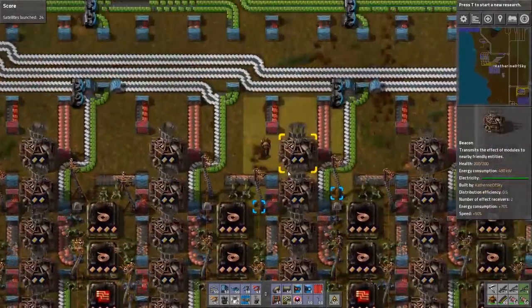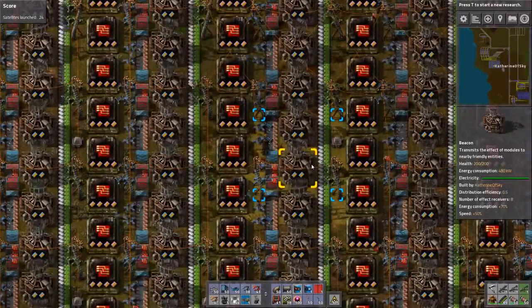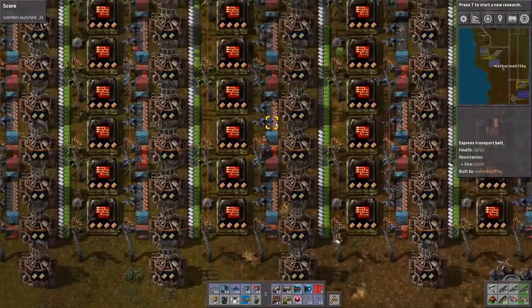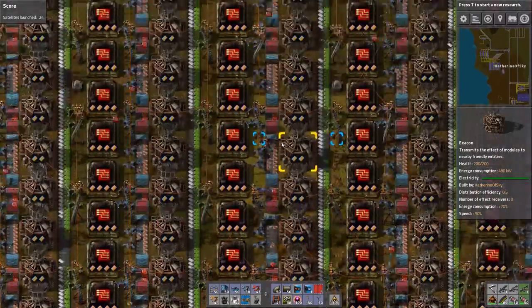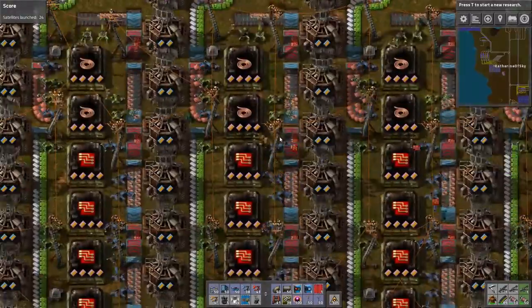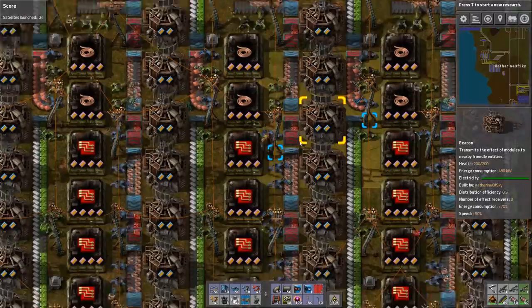But not perfectly, really not perfectly. I'm amazed that this is actually getting backed up here. This is not great. I think we may even need something like a balancer in the middle, because we are getting backed up on the red belt, which is not ideal in any way, shape or form.